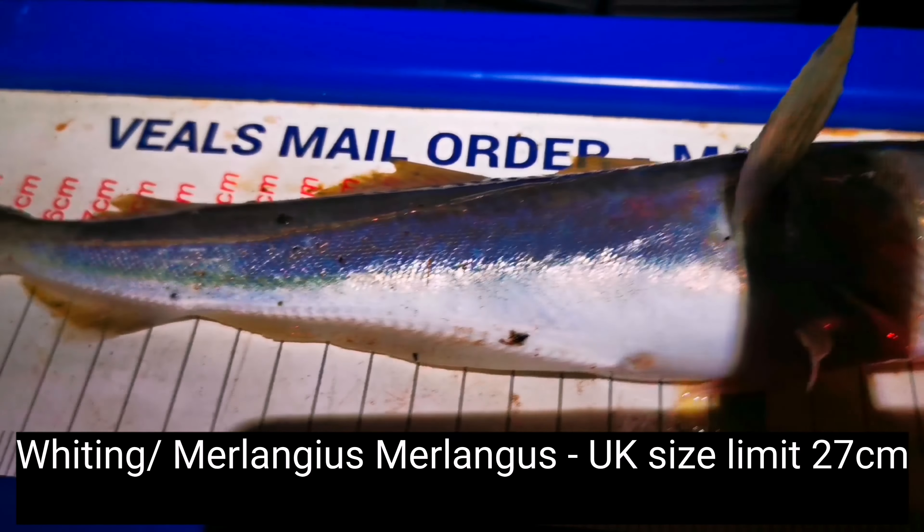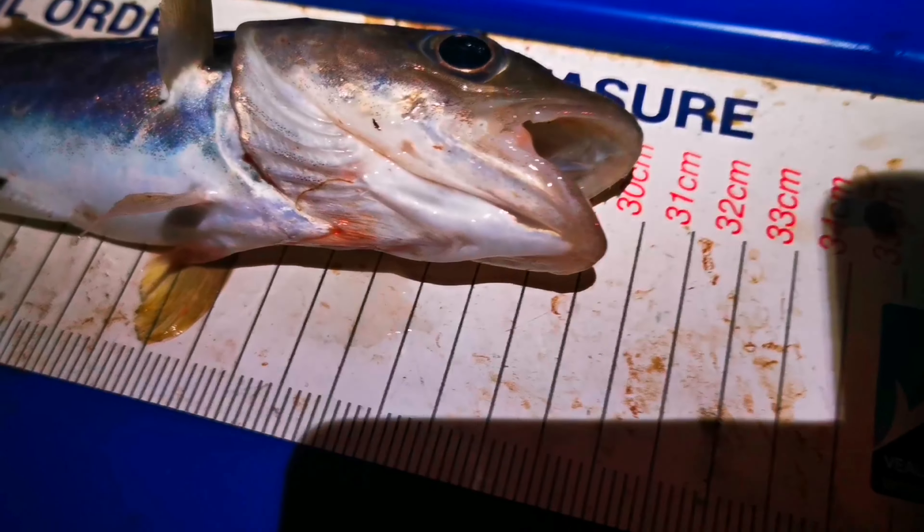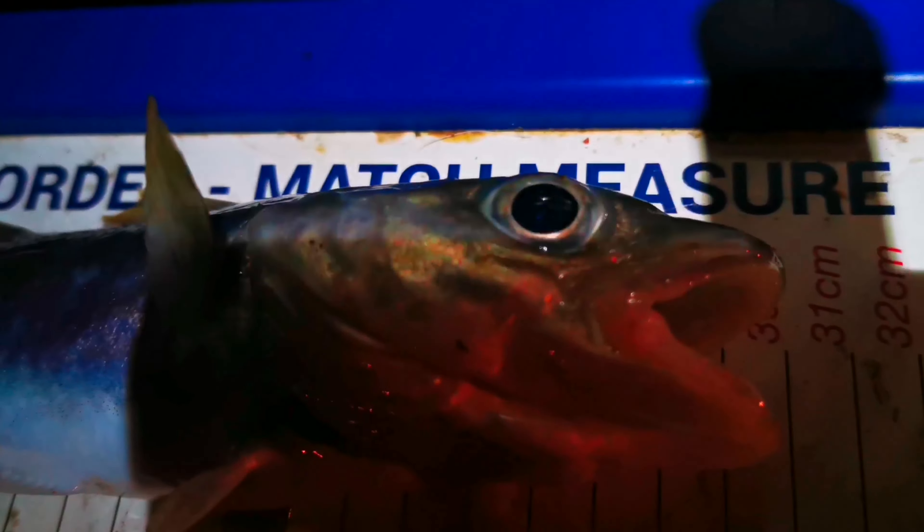There's another fish, guys — fish number two! Not the best example, but a little whiting all the same. Sorry about the light, it's quite dark now. Pretty little fish, quite skinny.